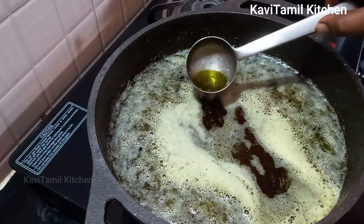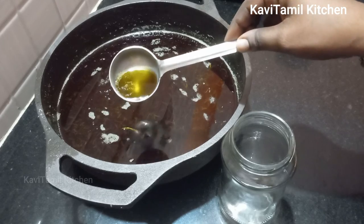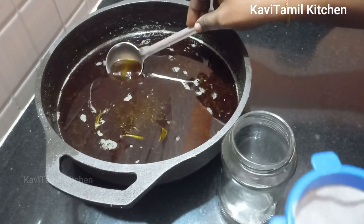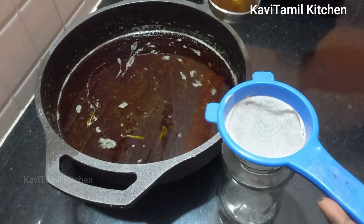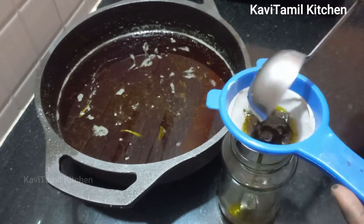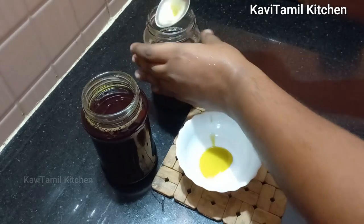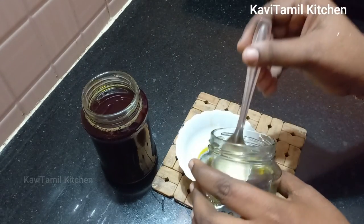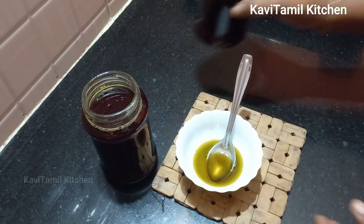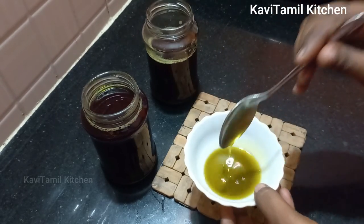If you have a bottle of hair oil, you can use a layer of it. The oil is used to cure your hair. If you are using it daily, you can use it later. You can use it for all of these things.